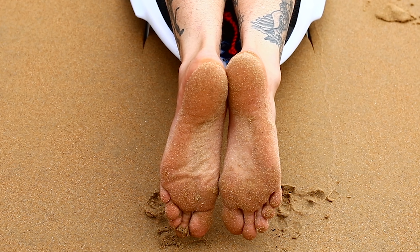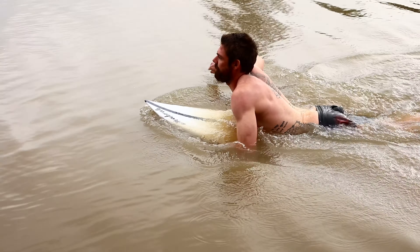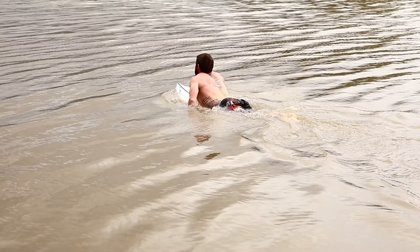Keeping your feet together is going to help you balance and keep you more streamlined. Once your hand breaks the surface of the water, make the backwards stroke strong and deep to ensure maximum efficiency of the stroke.